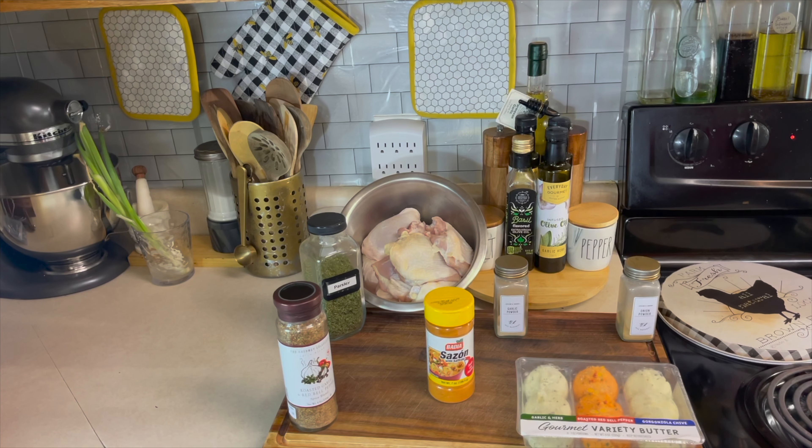Hey guys, welcome back in the kitchen. You're cooking with Quilla on Team McClary Cooks. Today we are making some simple baked chicken that you don't want to miss. Stay tuned for the ingredients.